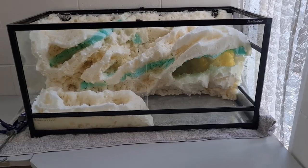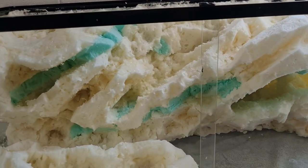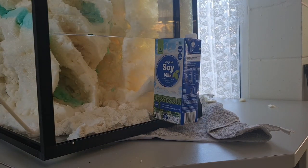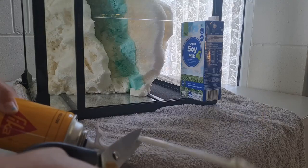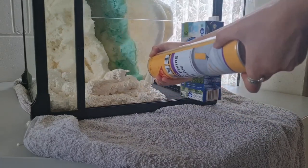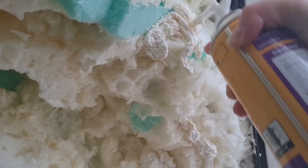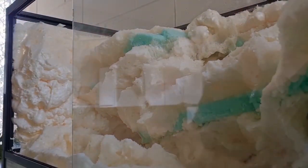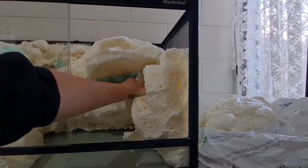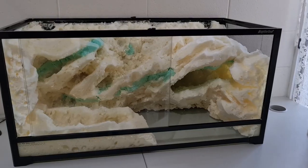Once the back wall was complete I did the side walls as well, so it doesn't have a start and end — it's almost like you've cut a whole big rock formation and plonked it in the enclosure. I was filling in all the gaps and holes with spray foam, then carving the side walls and adding textures. I had the rock cuts going on an angle — your brain wants to make things super straight, but that's not going to look natural.